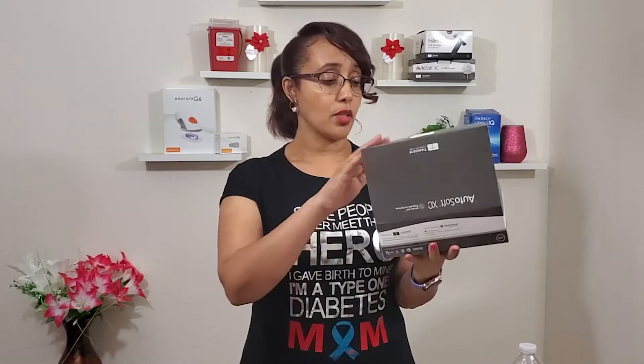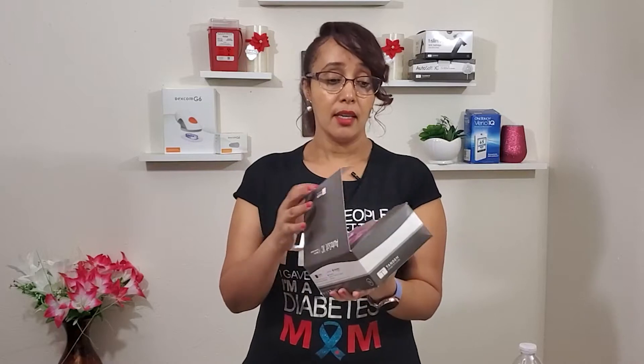The infusion set is used and changed every three days. The immune cells appear in the body. In this situation, the immune cells are attached and this can be a solution. This should be effective. This is called an infusion set.